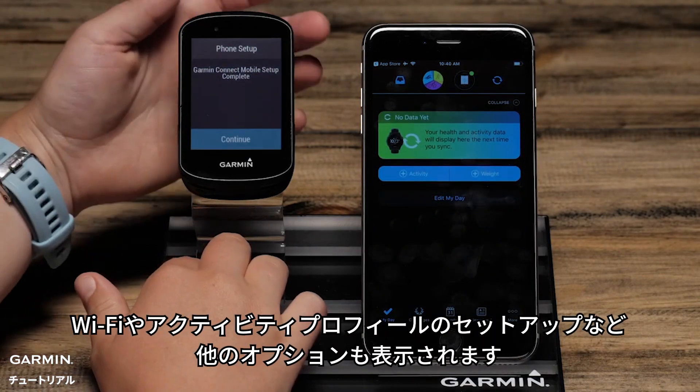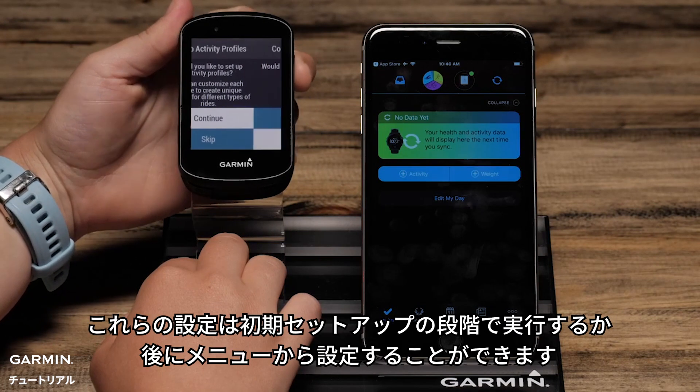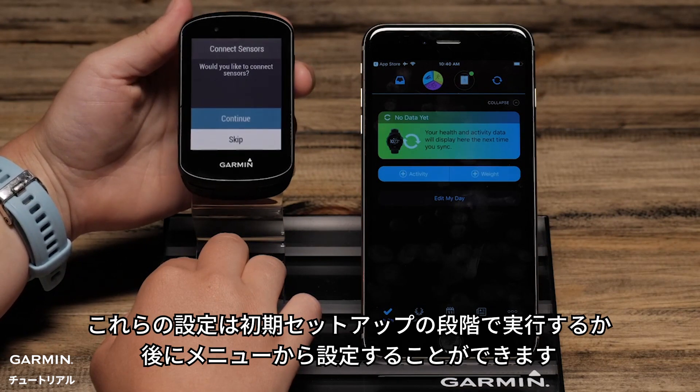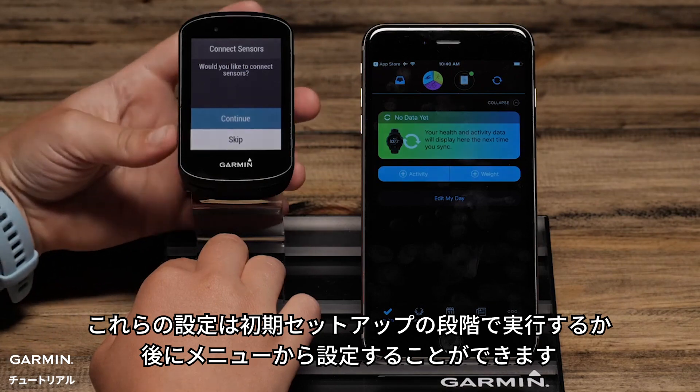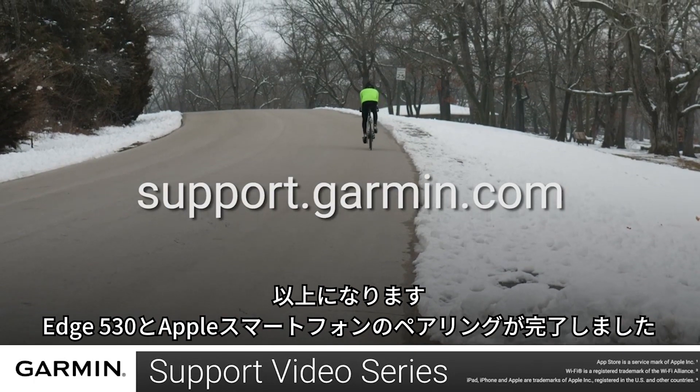You will also have other options such as setting up Wi-Fi and Activity Profiles. These things can be done during the initial setup or later by accessing the menu. And that's it — you have now paired your Edge 530 with your Apple Smartphone.